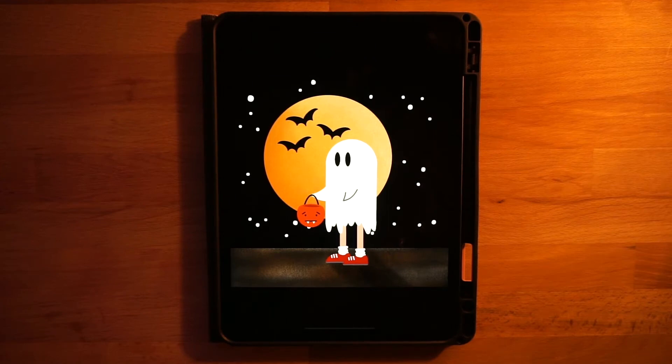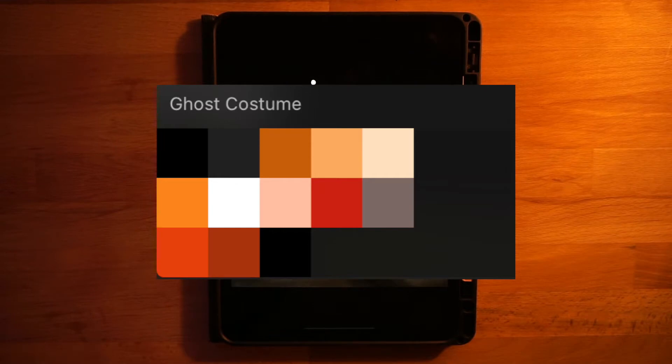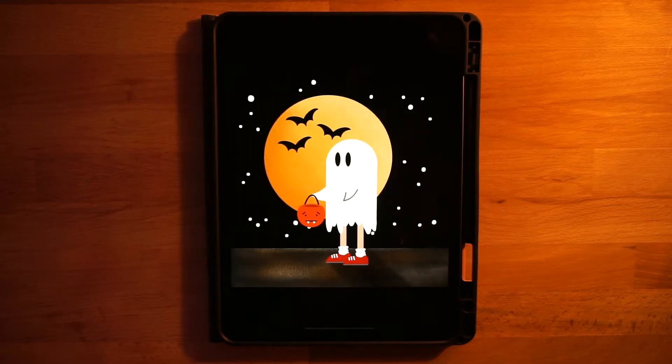Hi everyone, welcome to another Procreate tutorial. This is the drawing that we will be completing in today's video. If you are new here, I mainly post Procreate tutorials, so if that's something you're interested in, go ahead and subscribe. Before we get started, the only thing you need to do is download the color palette — it's linked in the description below, totally free. Just open up the file and it'll automatically pop the color palette into Procreate.